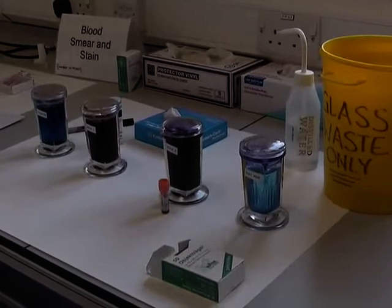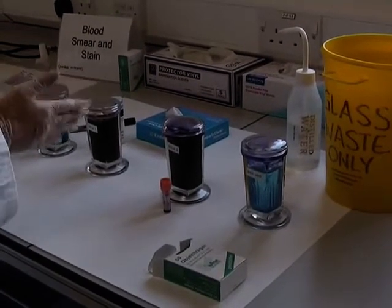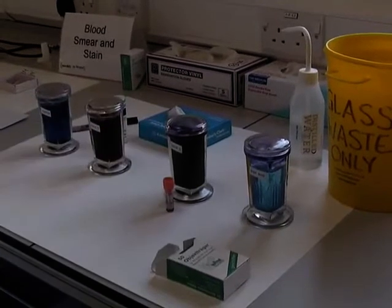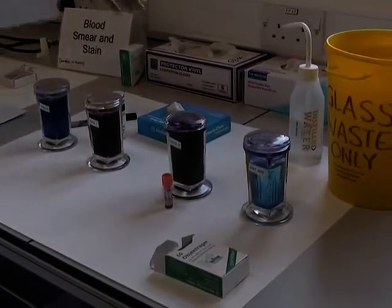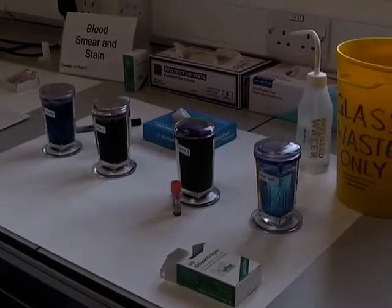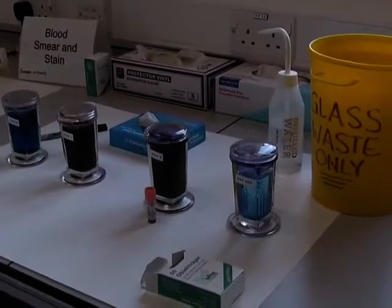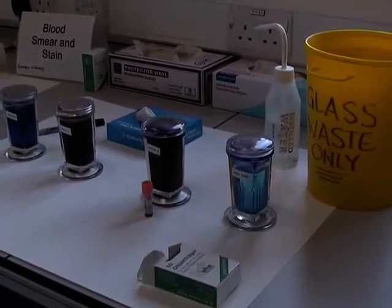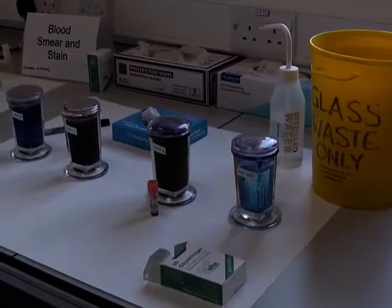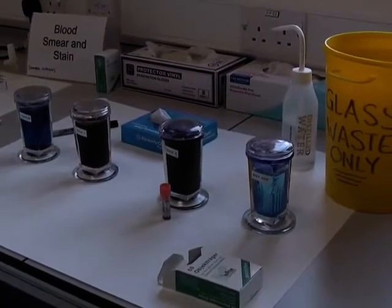The equipment that you will need: fixative solutions 1 and 2 and distilled water, tissues, a marker pen, glass capillary tubes, further distilled water if necessary, microscope slides, glass waste, and of course a blood sample in potassium EDTA.